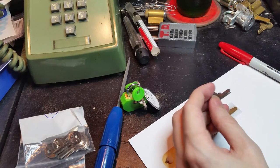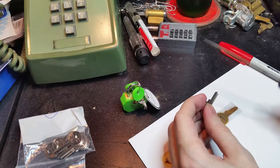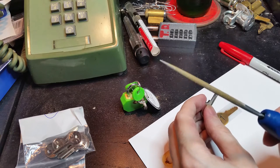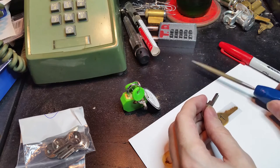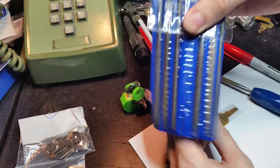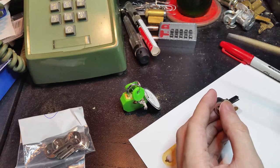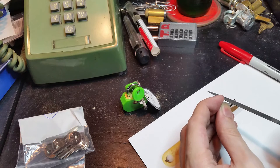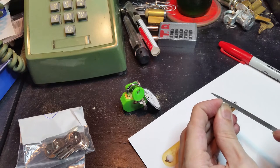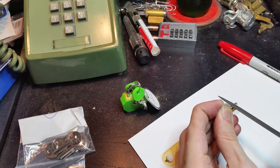Now that we have those marked, we're going to get our file. This is a reasonably nice file — goes maybe $15, a little bit more with a handle, but you can get a set with a whole variety for $10 at most hardware stores. So next I'm going to try to file right about the center of each of those marks that I made. I'm doing a terrible job of it already, I can tell.